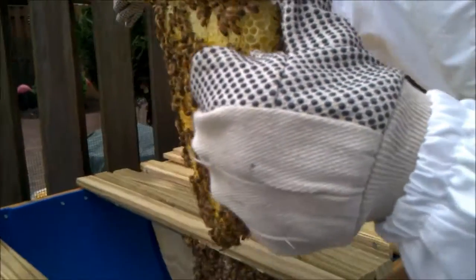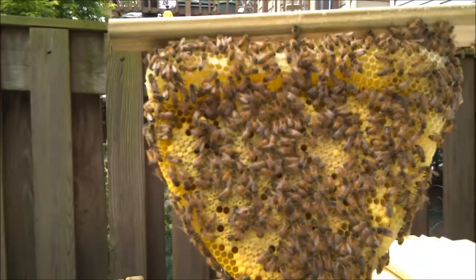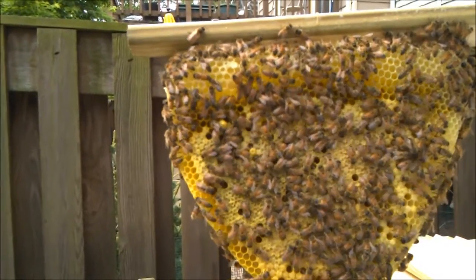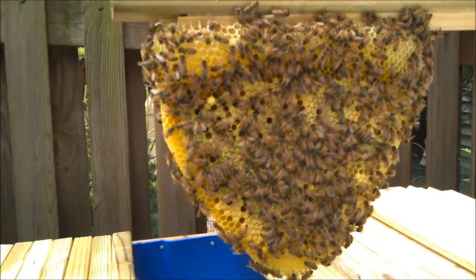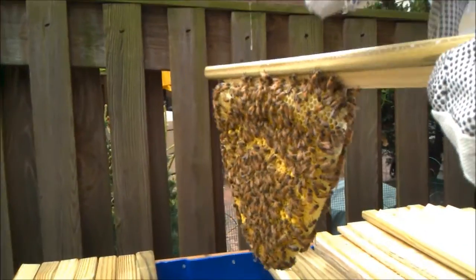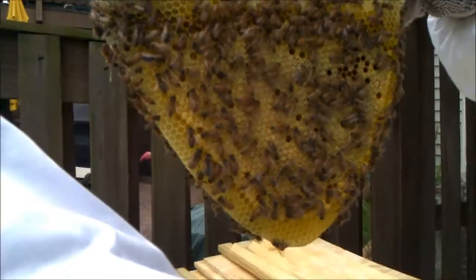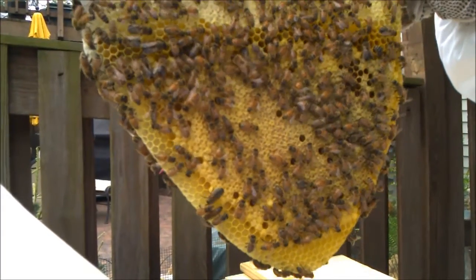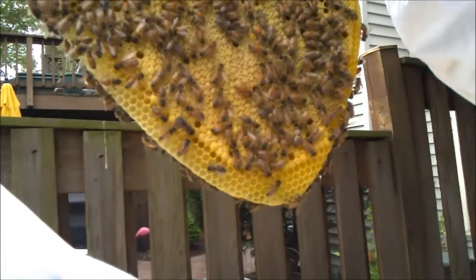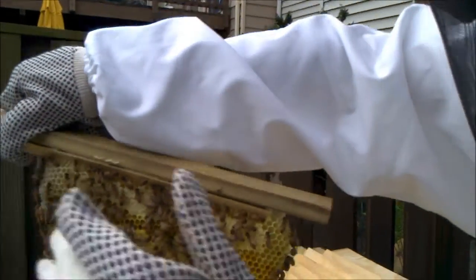I'm going to bring it around so we're both looking at the same side. Looks nice — there's a lot of brood on that. Some pollen at the top, a little bit of honey. Let's look at the other side quickly. This one has a lot more capped brood cells. There's one drone cell on the top right and one down the bottom. Looks like some have hatched and come out. I was just trying to see if there were eggs on that one — I did see a few eggs. So I'm putting it back in the same way we pulled it out.